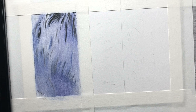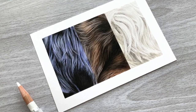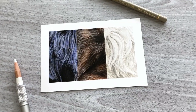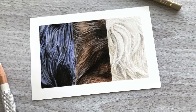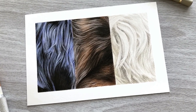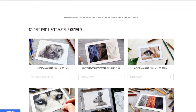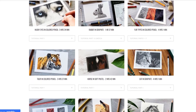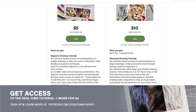Really quickly, this is a sped up version of my real-time fur tutorial over on my Patreon. The real-time version is packed with tips and explanations, giving a more in-depth look at the processes and there are two more fur types covered. You can sign up for this tutorial and get access to loads more tutorials for as little as $5, and tutorials also come with a color sheet and a reference photo for you to use. Sign up at patreon.com/JessicaMatheny.